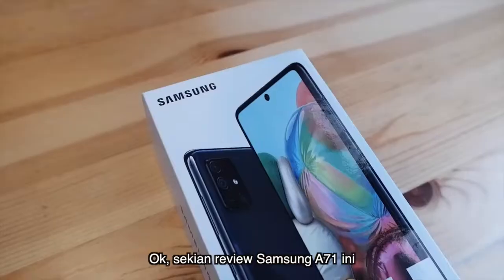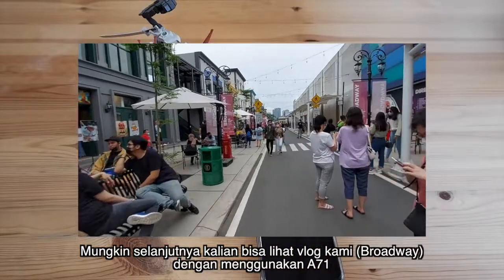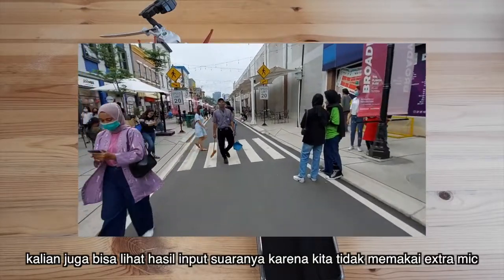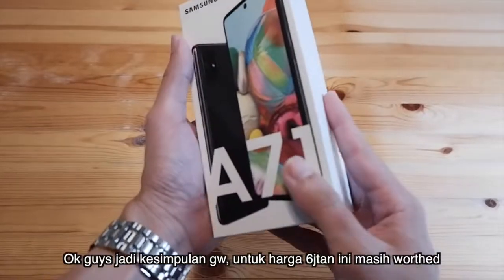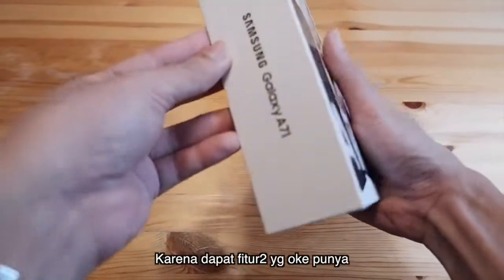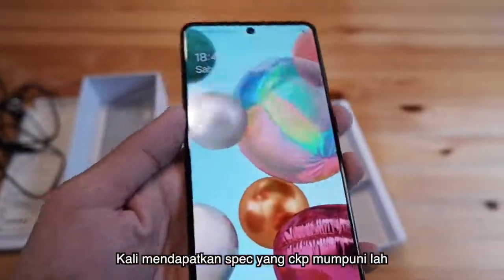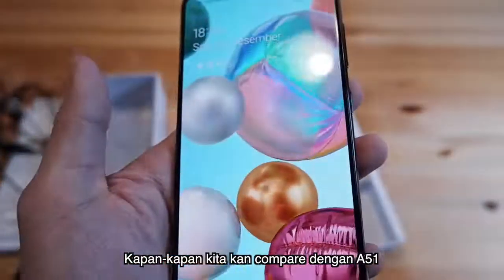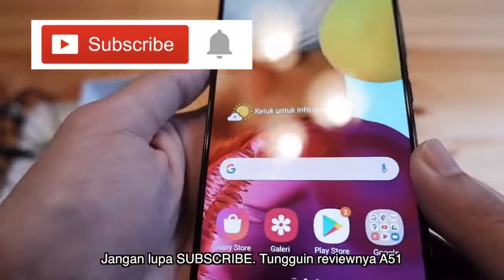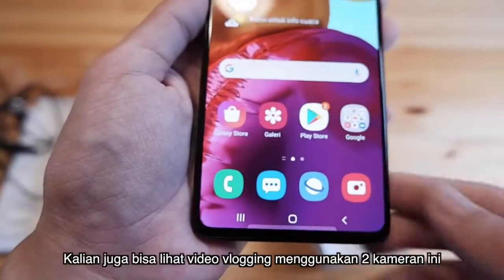Gitu aja review untuk Samsung A71 ini. Nanti untuk selanjutnya, kalian bisa lihat video hasil vlog kami dengan Samsung A71 — full vlogging dengan kamera ini. Dan juga kalian bisa lihat hasil input suaranya seperti apa tanpa bantuan tambahan microphone. Kesimpulan gue: untuk harga 6 jutaan, ini masih worth it. Kalian dapat fitur-fitur yang oke, layarnya Samsung bagus banget, dan spek yang cukup mumpuni. Kita akan coba nanti compare dengan A51 — nanti keputusan di tangan kalian. Jangan lupa subscribe! Kita akan review Samsung A51. Thank you guys, see you!